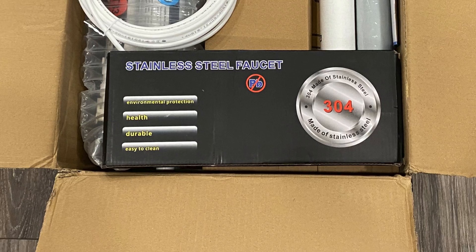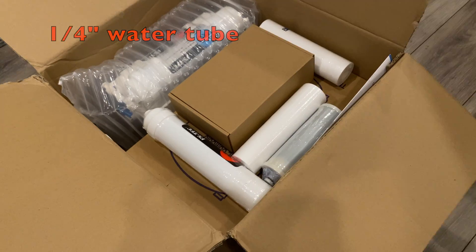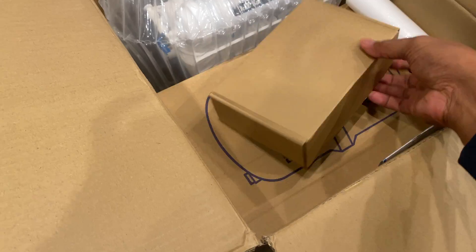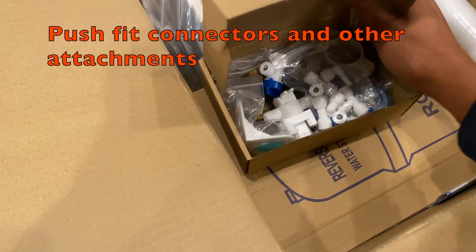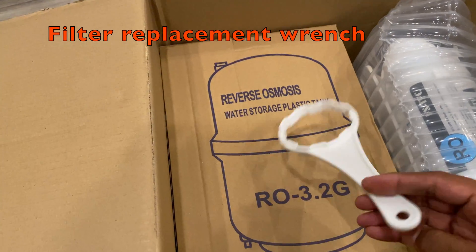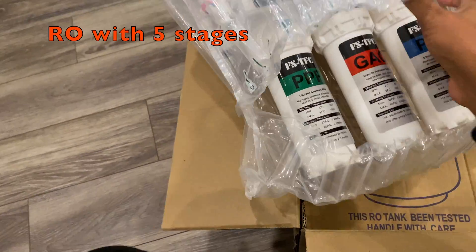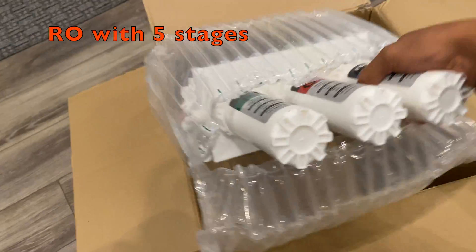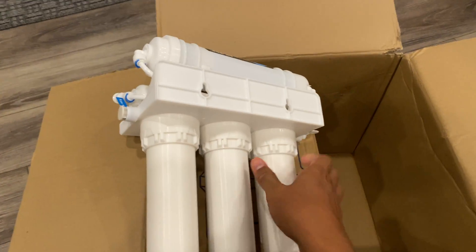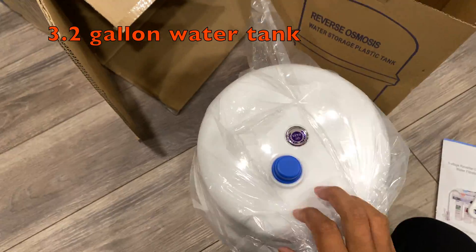Here is the stainless steel faucet, the water tube, and these are the extra filters, connectors, and valves. This is a wrench for changing the filters. Here is our five-stage RO system. You can see three filtering stages at the bottom and two filtering stages at the top.